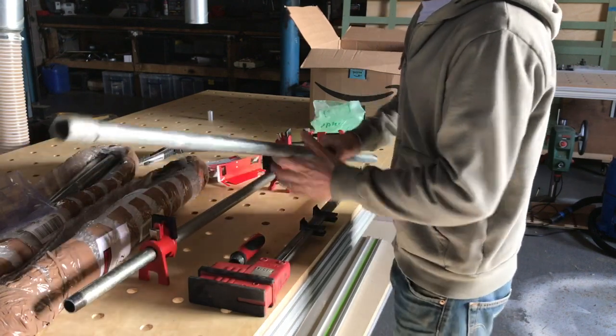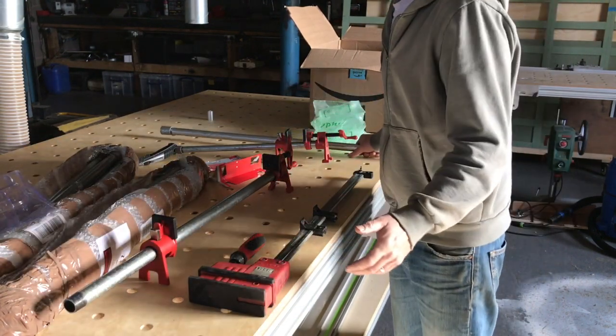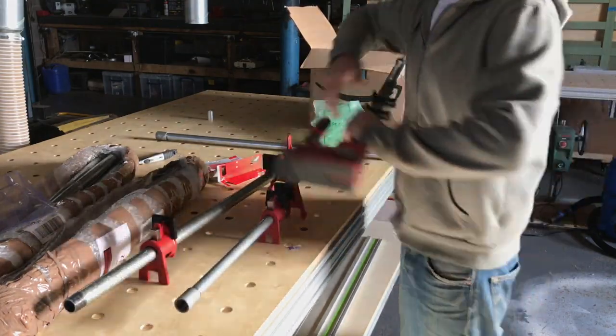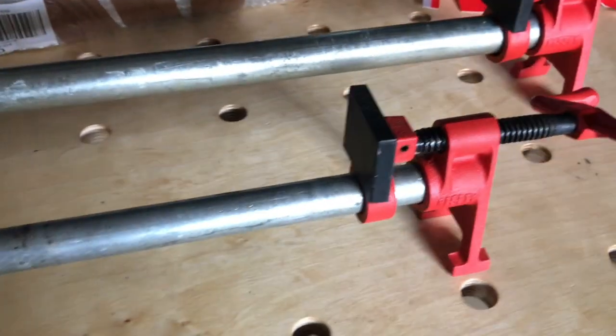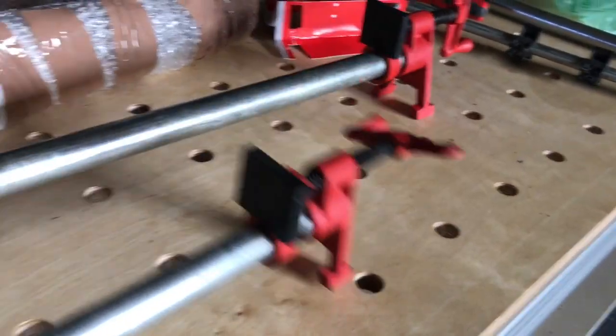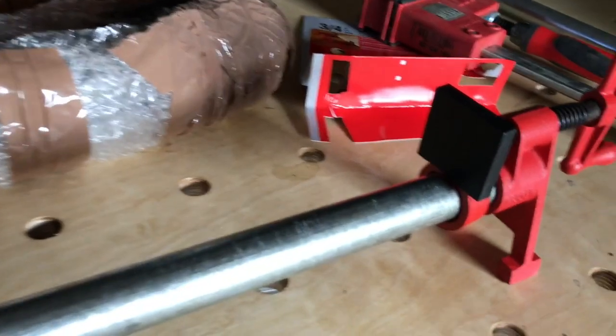But you don't always want that great big long clamp when you're doing little fiddly work. So I've found this little baby one. This one is the half-inch, and I think it's very convenient for small stuff - it's light, it's good to work with. And this one is the three-quarter.